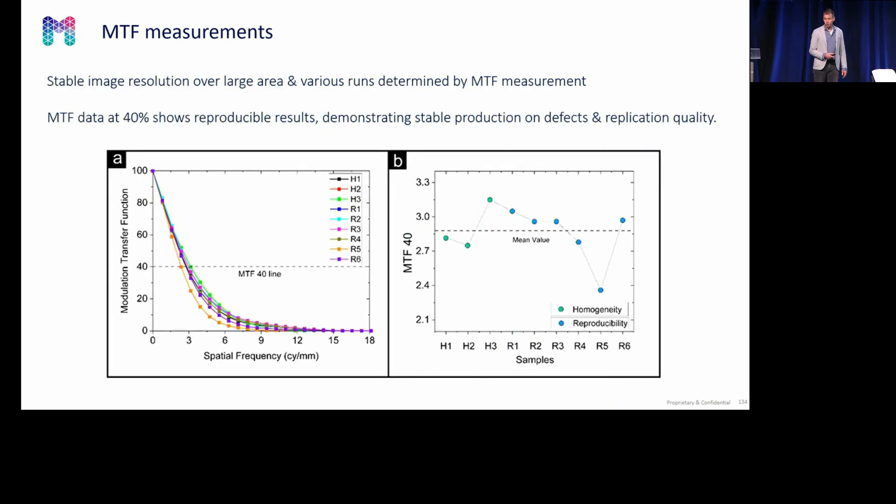If you look at the MTF data — which tells you whether there are differences in disturbances, so how well small features are still readable or are blurred out — you can see that the quality remains stable over the nine imprints across the larger area, as well as over the reproducibility run. There is one data point which could be said to differ; we have not checked this waveguide yet, but it can also be due to handling or singulation.